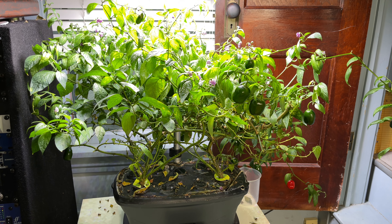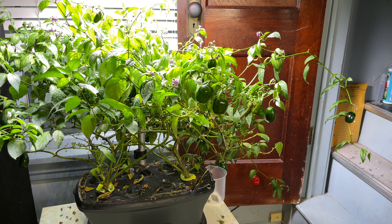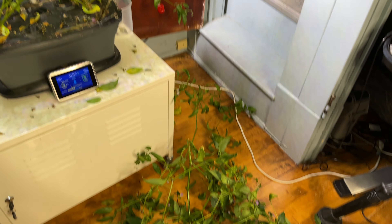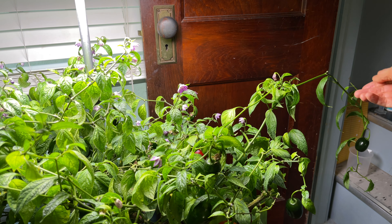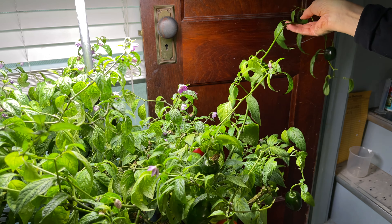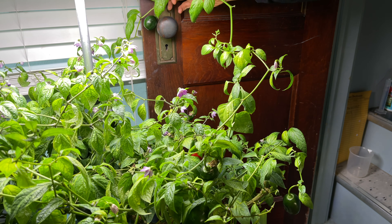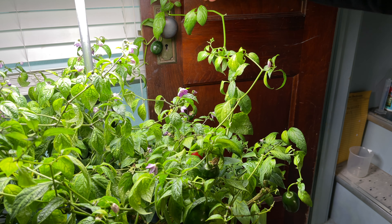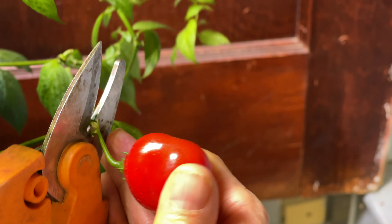I do think that two pepper plants are the right amount for this size AeroGarden — maximizes the use of space, but not so crowded that light can't penetrate through the branches. Here's how much I cut off the plants. This branch has one lone pod that I didn't want to chop off. I'll just tuck it behind the doorknob to keep it out of the way. I somehow missed this ripe pepper hanging down near the floor.